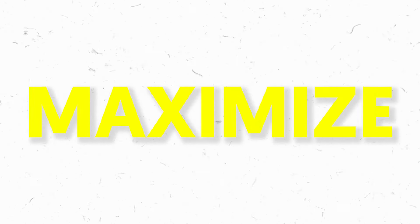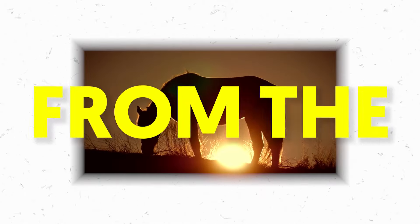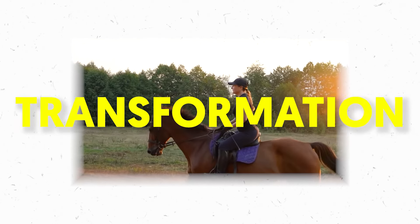By the end of this video, you will learn how to maximize the results you get from the horse stance and see the transformation in your body that you cannot get in your normal routine. Now that we've set the stage, do you have any idea what the horse stance is?